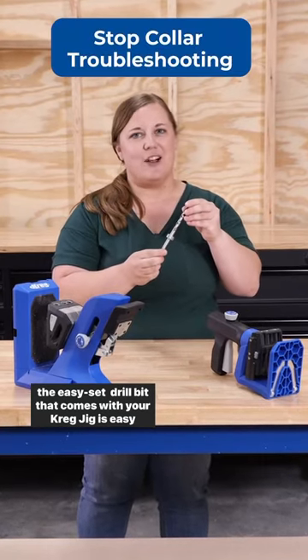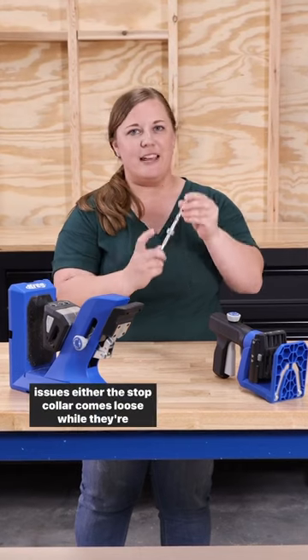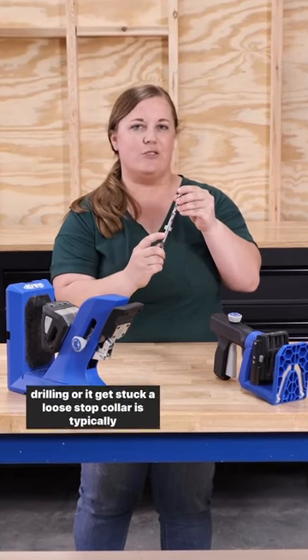The Easy Set drill bit that comes with your Kreg jig is easy to use, but sometimes customers come to us with one of two issues: either the stop collar comes loose while they're drilling, or it gets stuck.